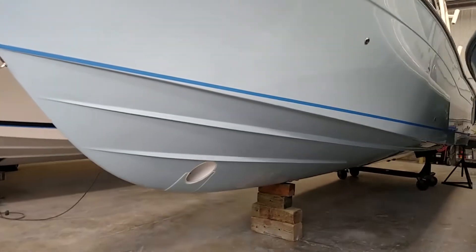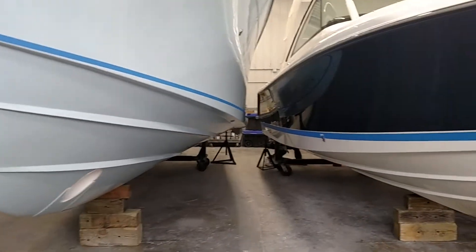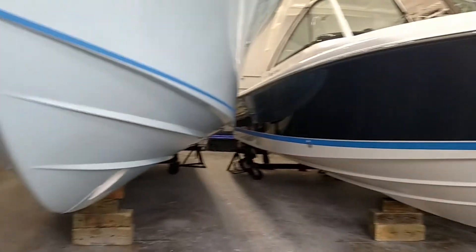We use a two-part epoxy barrier coat system — several coats of that, I think four to five coats. You can see there's blue masking tape here to tape off the bottom paint where the water level is.